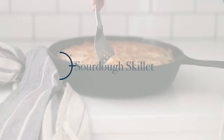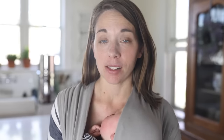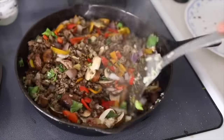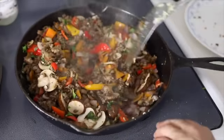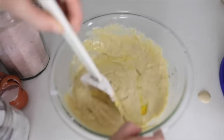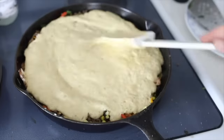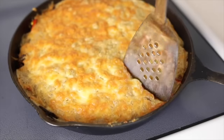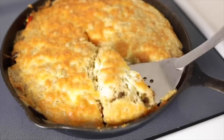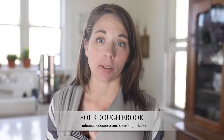The next one on the list is sourdough skillet. This is one that is so versatile. Basically you take a whole bunch of meat and vegetables and put them in a cast iron skillet, then add on top a mixture of sourdough starter — or in this case sourdough discard — eggs, baking powder, herbs, a little bit of butter, then top it with cheese. It's a one-pot meal. I do have a free ebook with five variations on my sourdough skillet at farmhouseonmoon.com/sourdoughskillet.